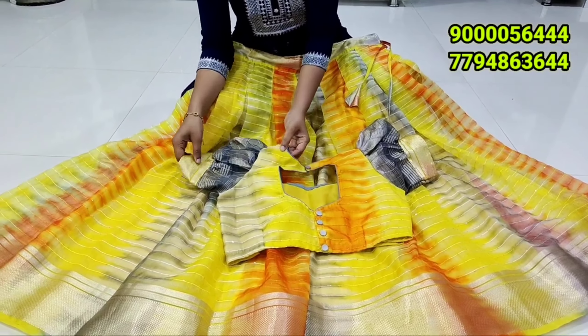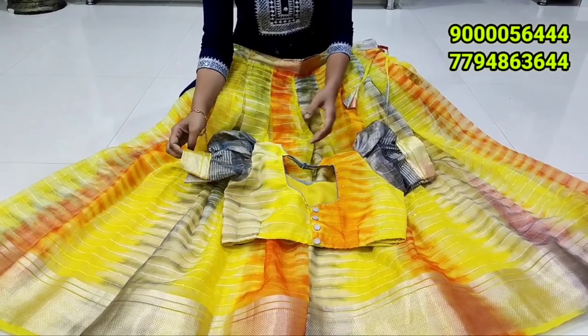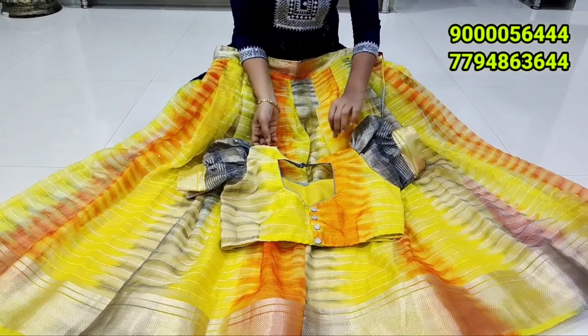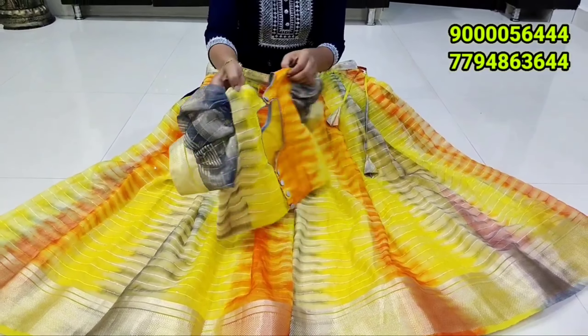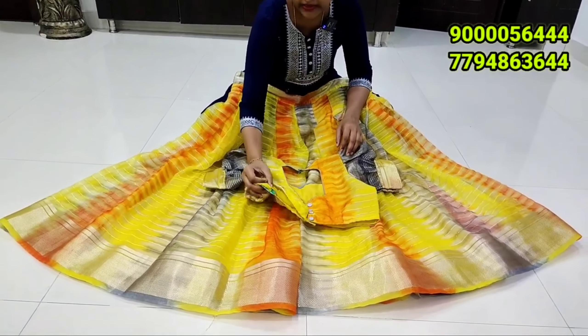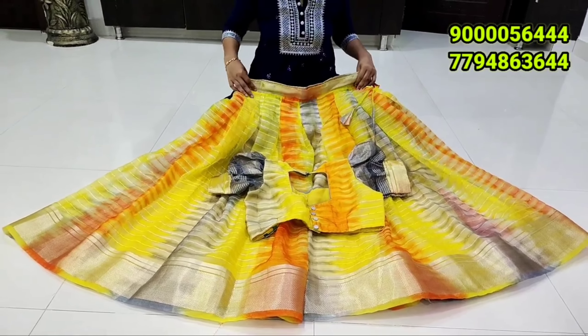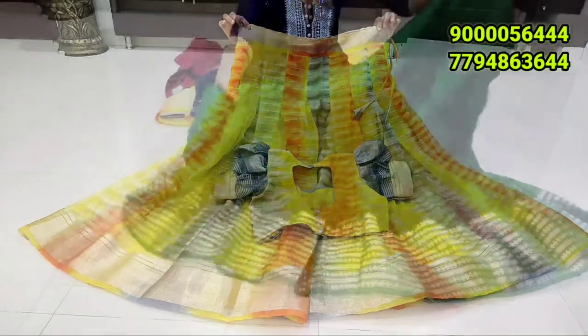It is definitely a 3-4 color combination. It is also a green color combination, a dark bottle green. It is also a blouse. This is a front look. This is a back look, priced at 2290 rupees. It is excellent depth and above all the color combination — it looks simple.